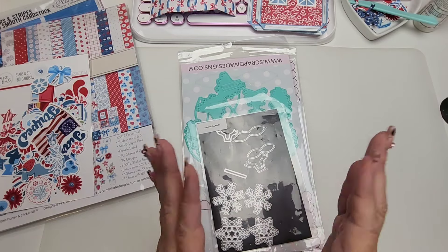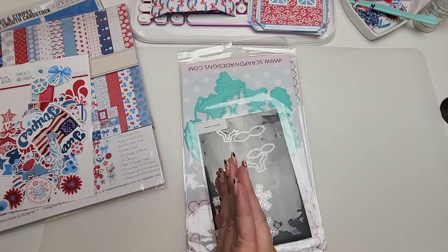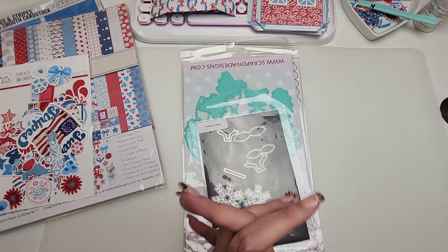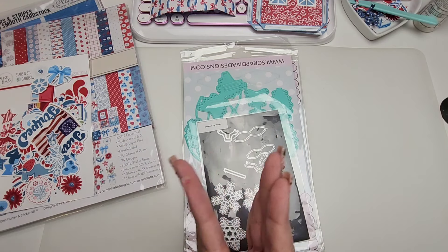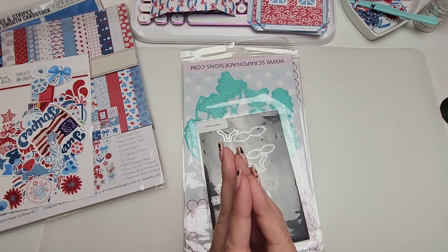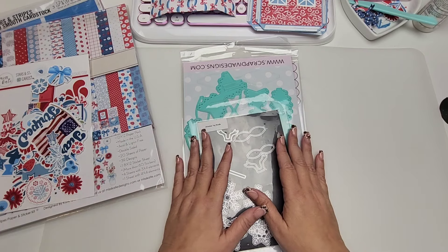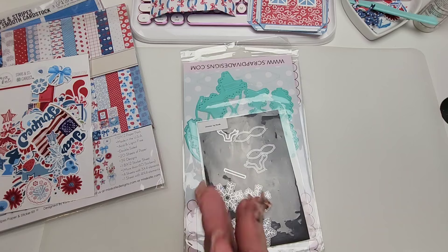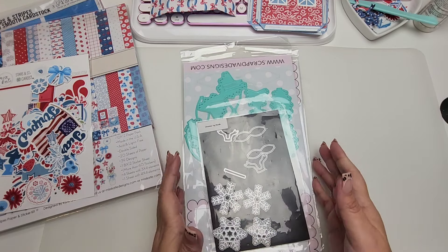Hi guys, welcome to today's video! We're going to do a quick little project together — super easy, super fast. This is for Scrap Diva Designs' design team and I'm super excited to be crafting. Fun fact: my second oldest son will be getting married in just about seven days, so that is why I'm jumping back into the craft world really slowly, because there is a lot to do over here.